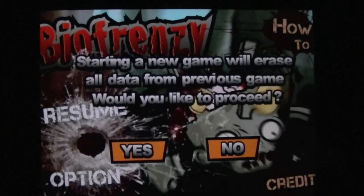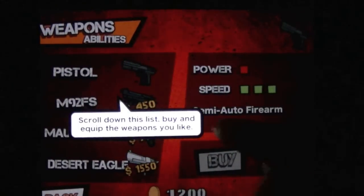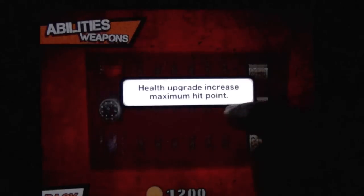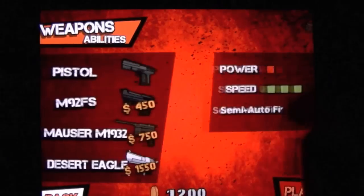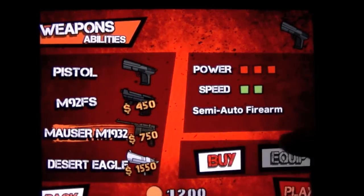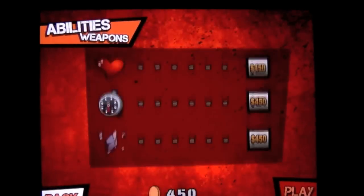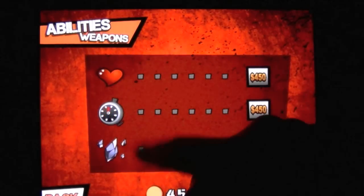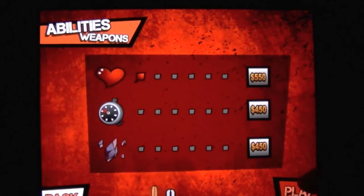We'll go ahead and start a new game. We're going to do easy. There are some skills and abilities. You start off at the store where you can buy some weapons and skill points. You start off with 1,200 so you can buy a new weapon right off the bat. I'll take the Mauser, then you can switch up in the upper left to abilities and increase your hit points. We'll go for the hit points first — and I'm out of cash, time to play the game.